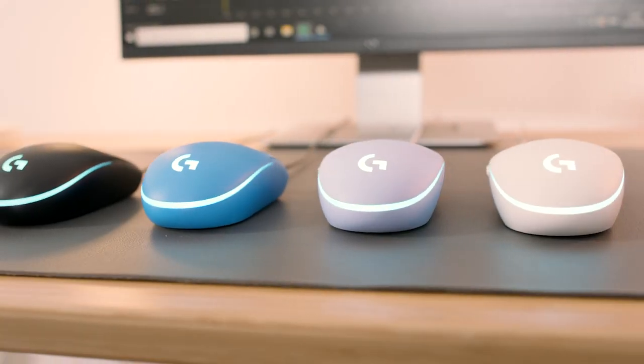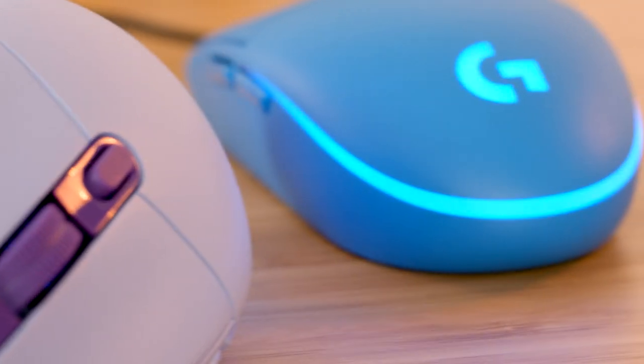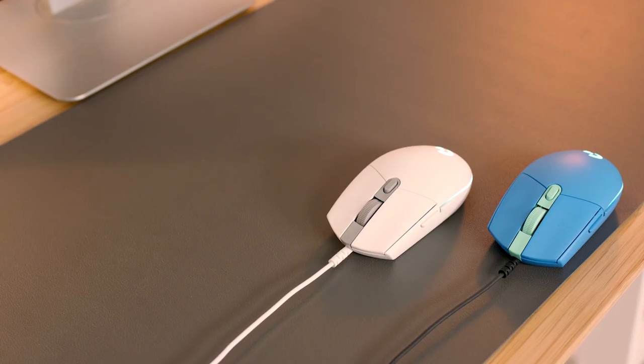Affordable, iconic, essential. If you're looking for your first gaming mouse, G203 LightSync is what you need. The original G203 is a PC gaming classic, and it just got better.